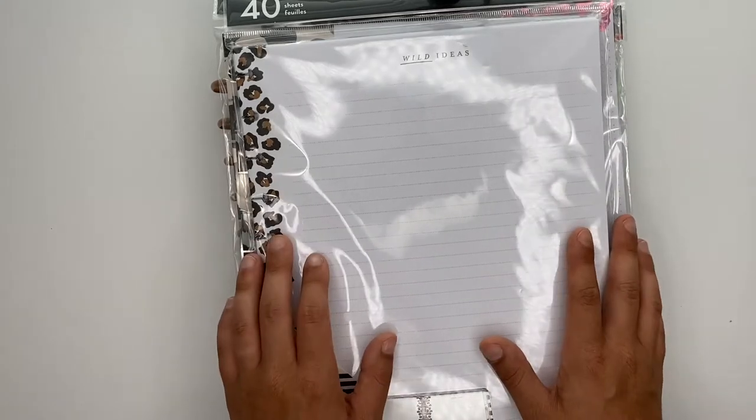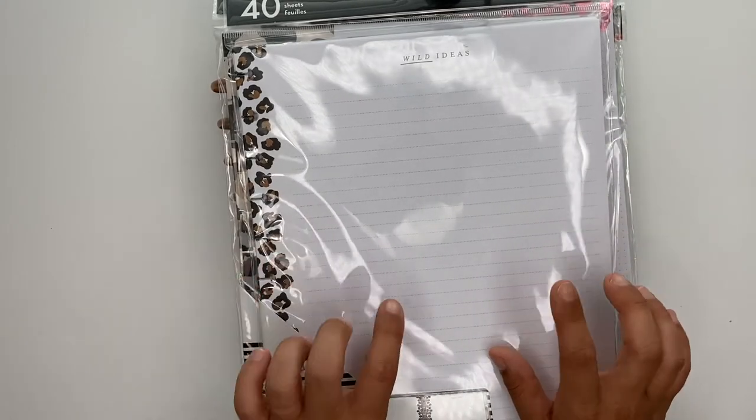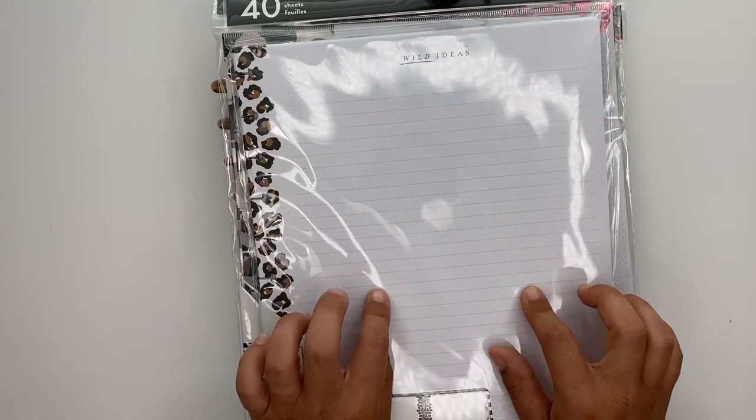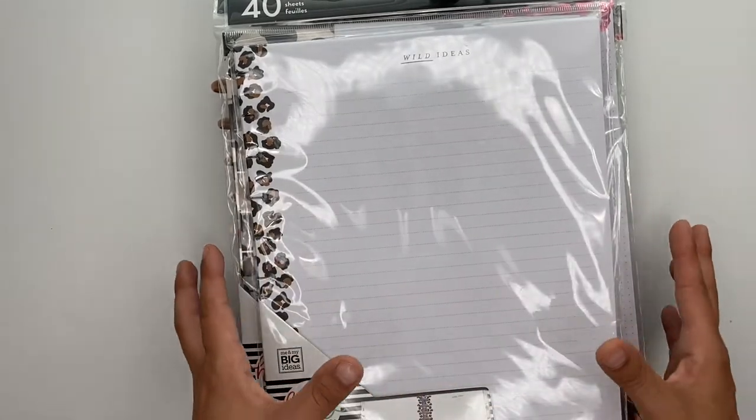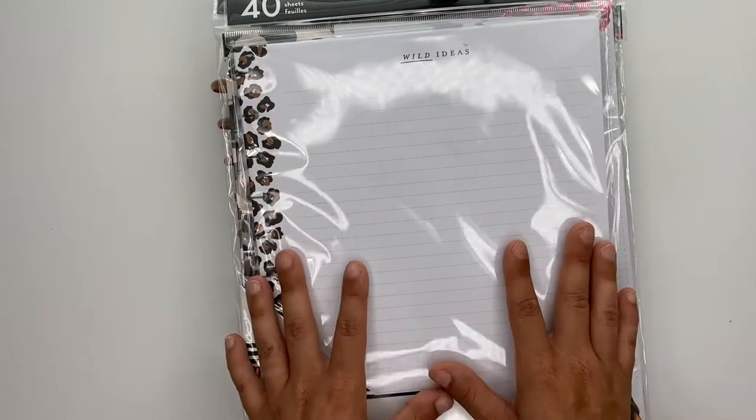Hey guys, Ashley here. Today we are going to flip through the big planners and accessories of the Happy Planner sent inside of my first squad box. Everything here is for the big planners.